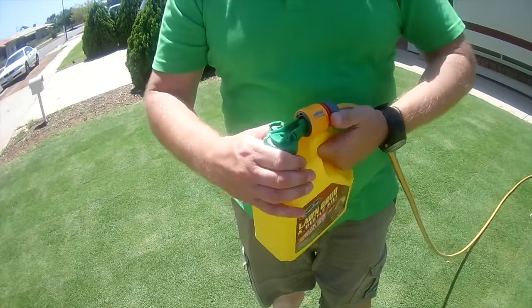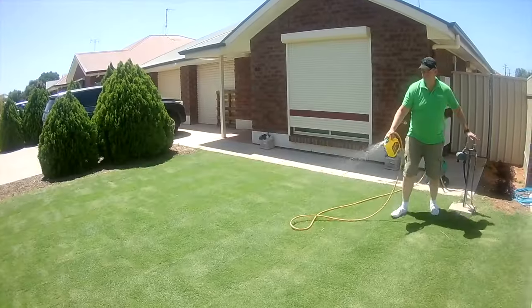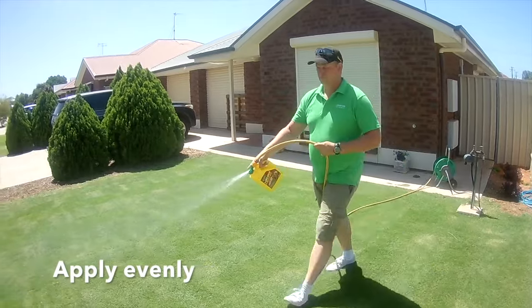Connect up the hose and pull out the plug if you have to. Apply your treatment in a nice even motion.